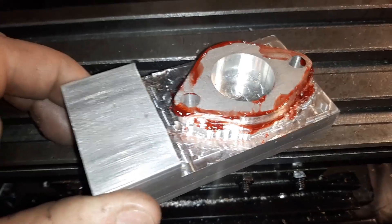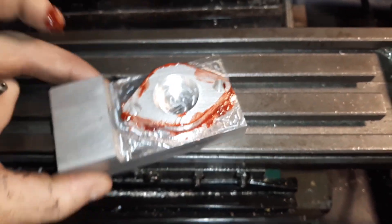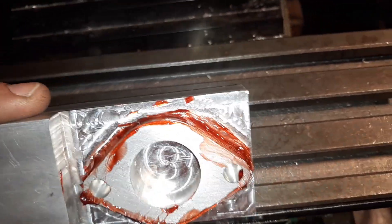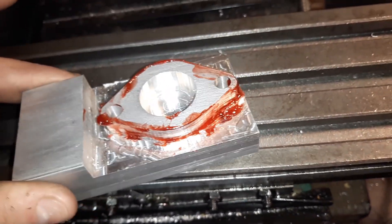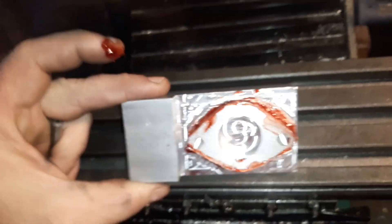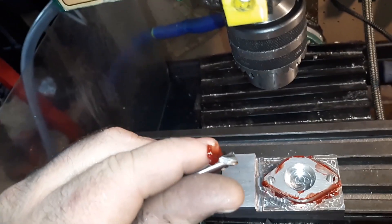I shouldn't have put grease on it yet, but if you could see, there's that little edge all the way around. It's because I just handed it quick. There's no way to cut that by hand, so we're going to do the bearing method. I'm going to use this flat shank as a bearing. Alright, here we go.